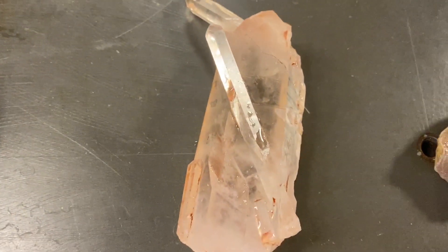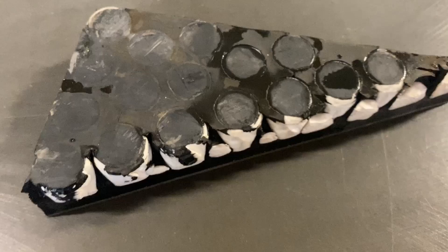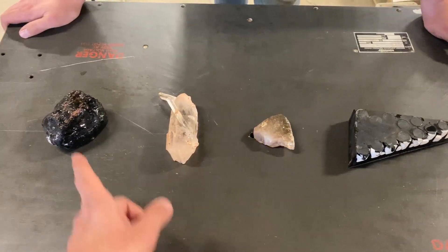Obsidian. Quartz. Topaz. And a ceramic composite. Water jet hardness challenge.